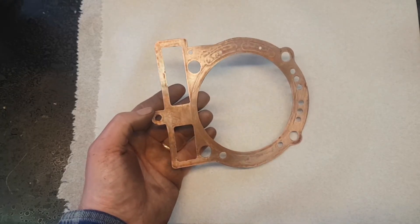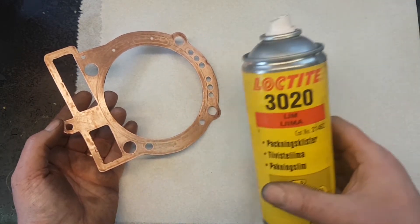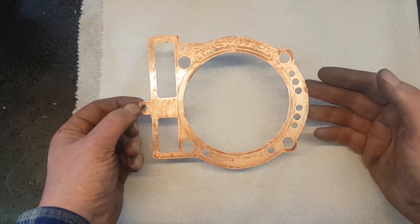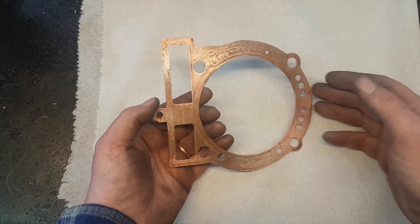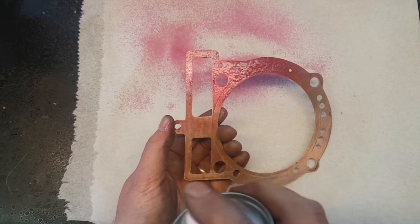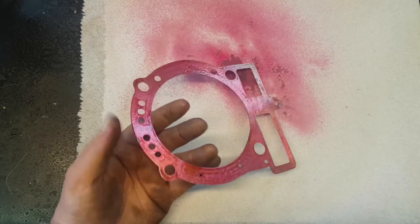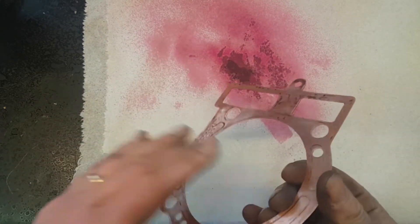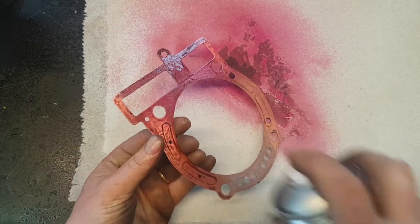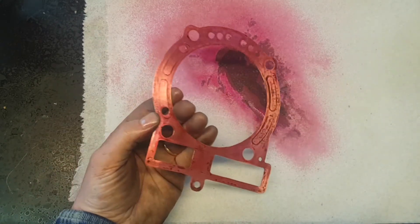Before mounting this, as a precaution I use a sealing glue — I've chosen this one. Maybe not necessary, but since this is a water-cooled engine, you need to do whatever is necessary to prevent it from leaking. So I spray this on in as thin a layer as possible, and some on the other side as well. Then I leave it to dry.